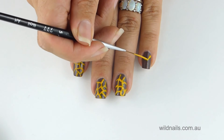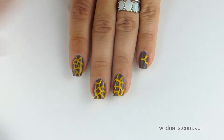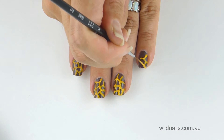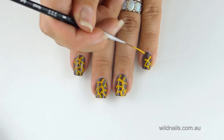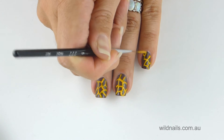Now begin drawing on your giraffe print onto your nails. If you make a mistake, you can carefully rub it off with rubbing alcohol and it won't affect your brown nail polish underneath. You may want to practice your giraffe print on paper before you begin.